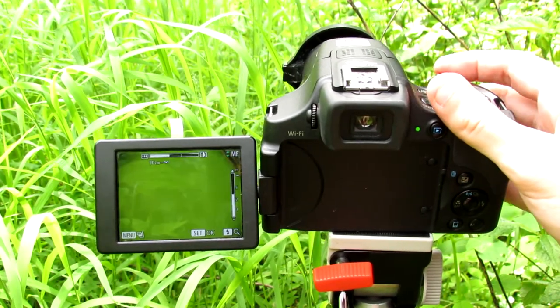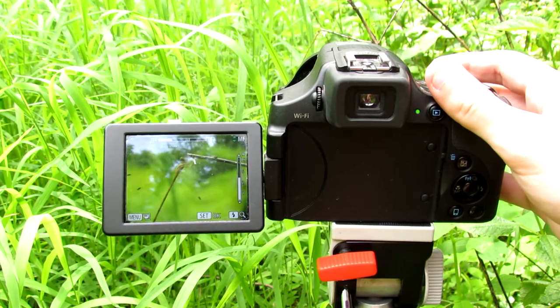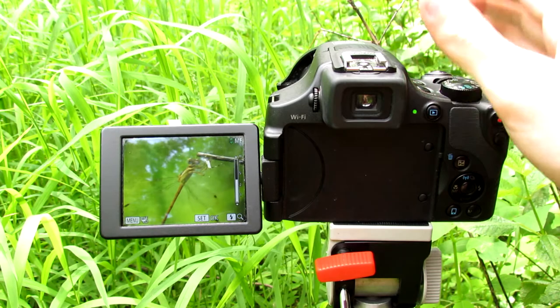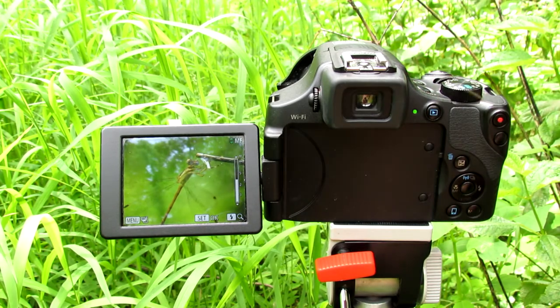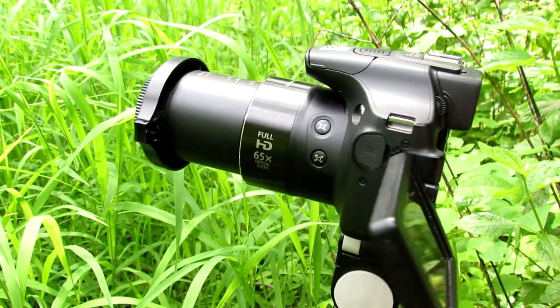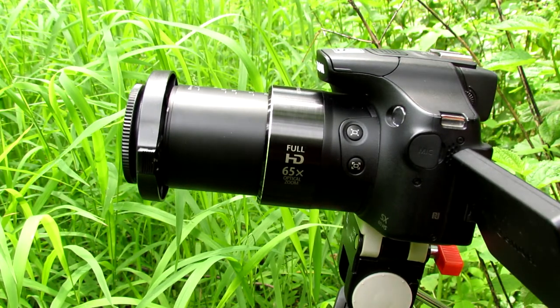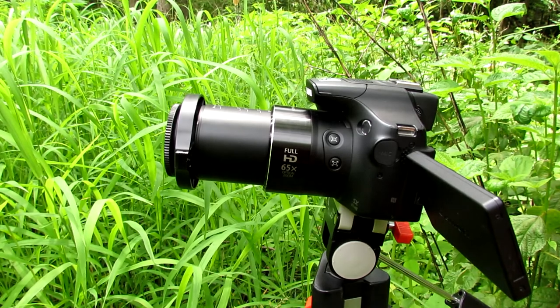The dragonfly actually moved. So to get this kind of shot, what you're going to need is a digital camera. I have a Canon PowerShot — this is the SX60 HS, and I am recording with the SX40 HS.